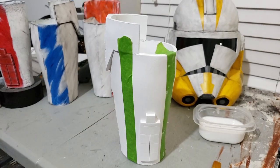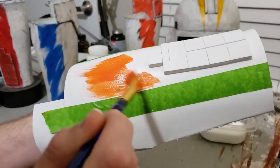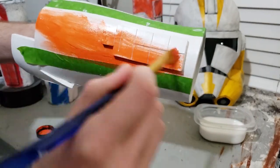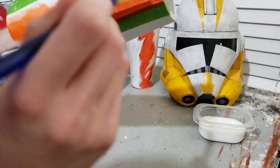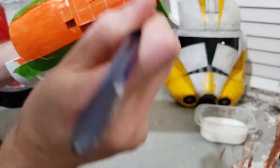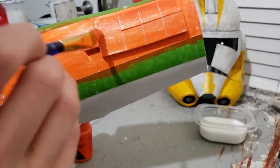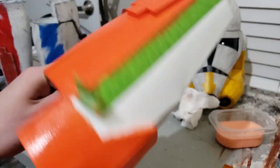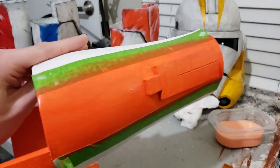Now I'm just going to go ahead and paint on some orange in the same way that I painted on the white. I've gone ahead and painted two coats of orange on the elbow pad and the stripe. So I'm just going to let that dry and then we'll get on to the weathering.